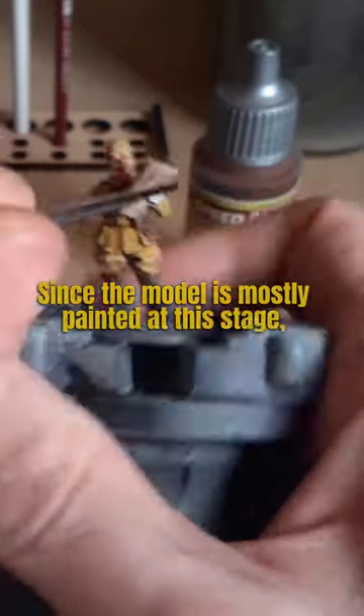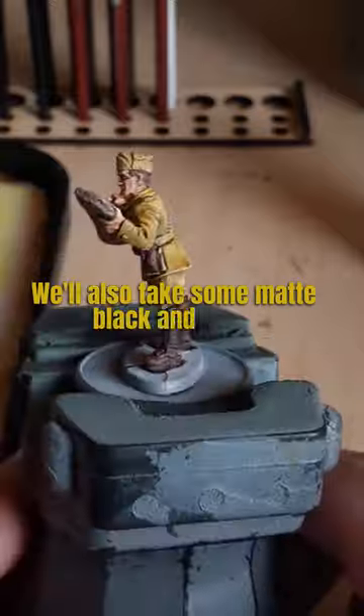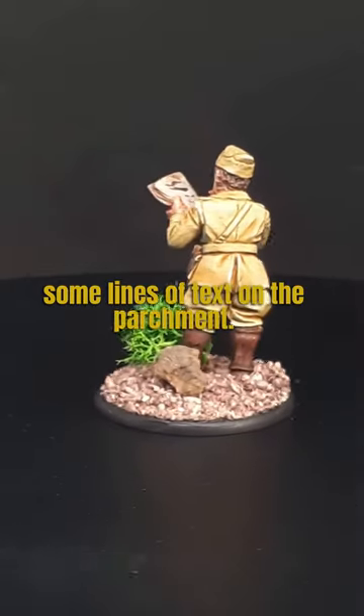Since the model is mostly painted at this stage, be very careful around those areas you've already painted. We'll also take some matte black and draw some lines of text on the parchment. And with that, your commander is ready to lead your forces into battle.